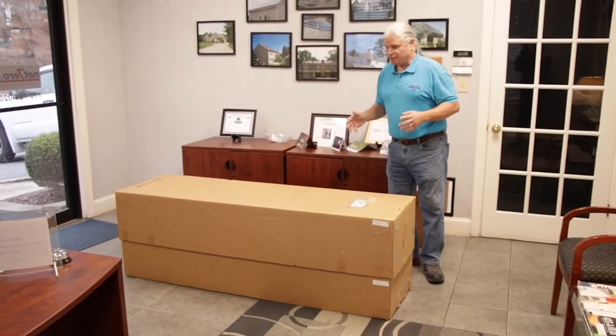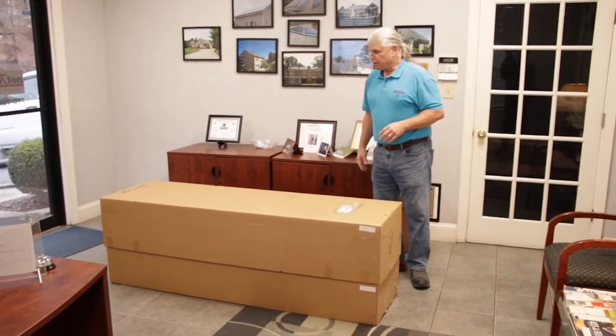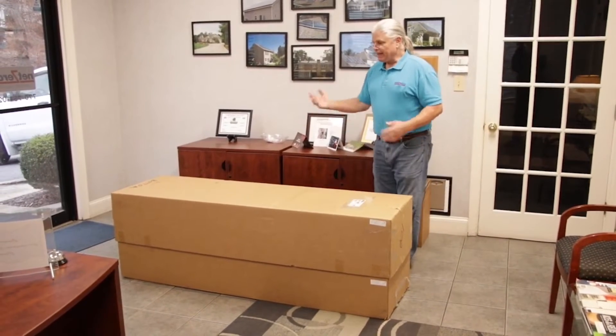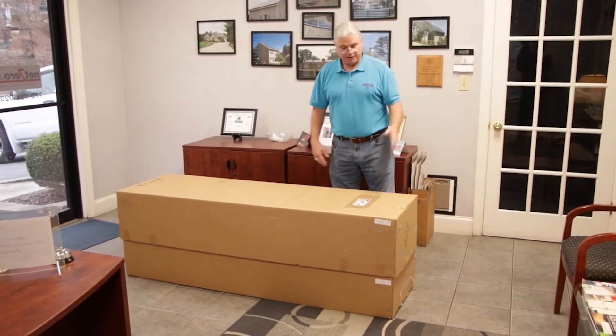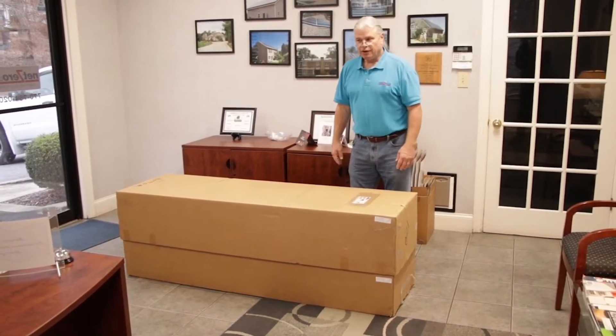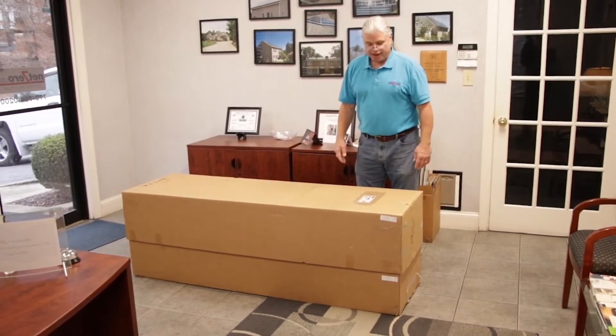You have received a giant box, which will come strapped on a pallet in an upright state. We have laid it down, bottom down there, top over here, so that we can show you how to remove the unit from the box.